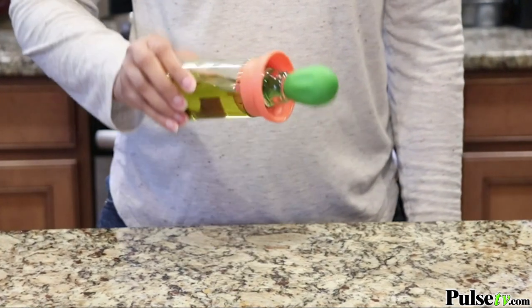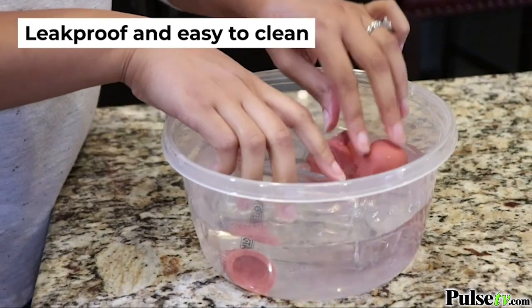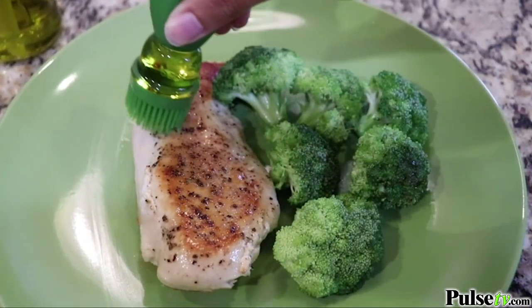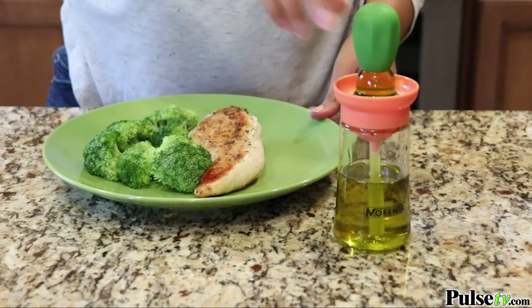The bottle is dirty and will not leak when tipped over. To clean, disassemble each piece and place in a bowl of water to wash. Make cooking and preparing meals easier with the Mofecta oil dispensing bottles.